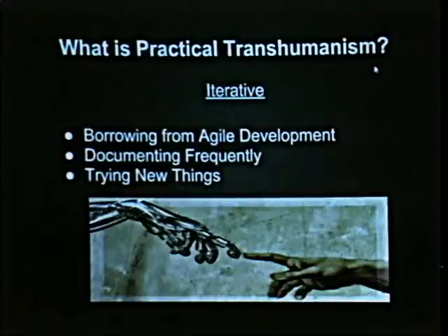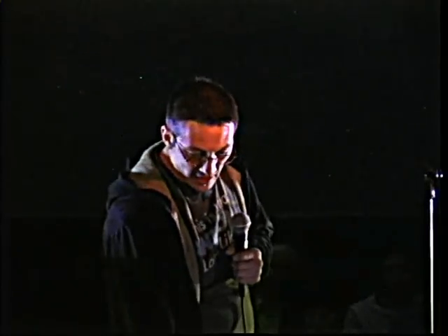We really encourage people to try new things. We hear somebody come in with a crazy idea. The standard — particularly on the Internet — when you hear somebody pitch a crazy idea that you think is unscientific, you ridicule them so they don't have ideas again. We think that's a really poor way to do things. We think we should be encouraging people, like science fiction does — I just can't imagine somebody walking up to Asimov and calling him an idiot.